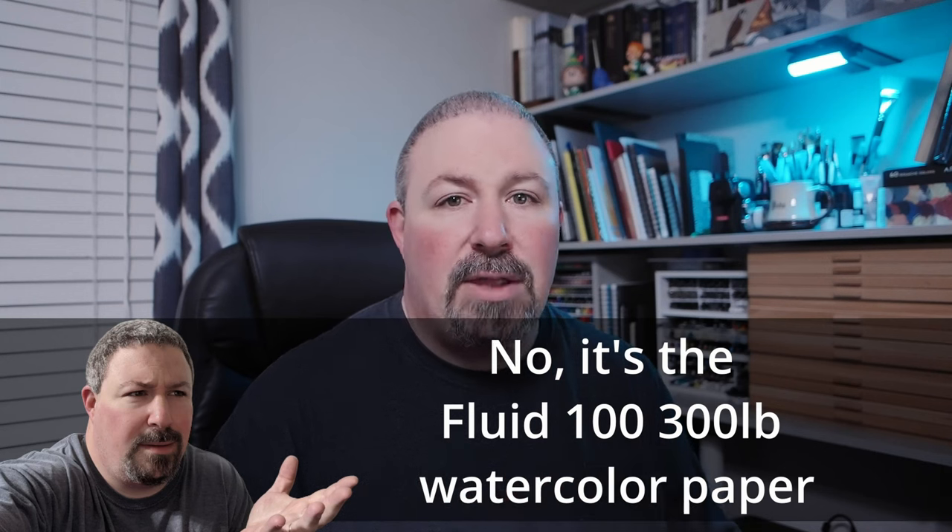There are some other alternatives I haven't properly reviewed here on the channel. One of them is the Fluid 300 watercolor paper — I use the cold press. If you like to go smaller, get the smaller blocks, because the big block runs about $56 for 10 sheets. The little 8x8 blocks are around $20 each, so you get two for $40. It's Fluid 100 — 100% cotton, 300-pound cold press, not rough.